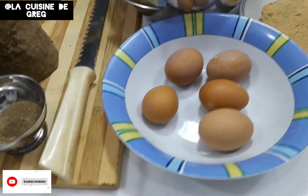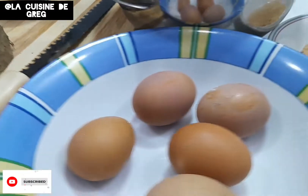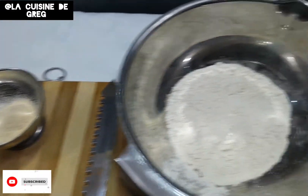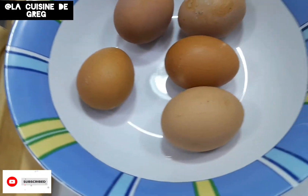Hey guys, welcome back! So today's recipe, we're going to be making a yamarita. These are the ingredients: we have our flour, our baking powder, bread crumbs, and we have eggs.